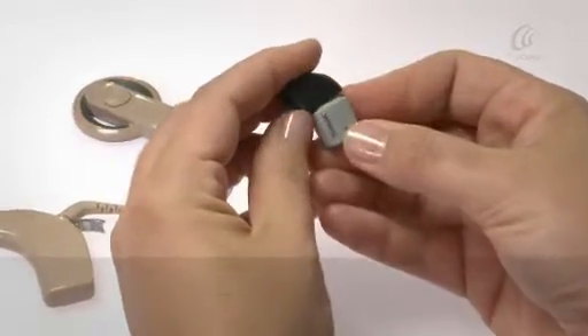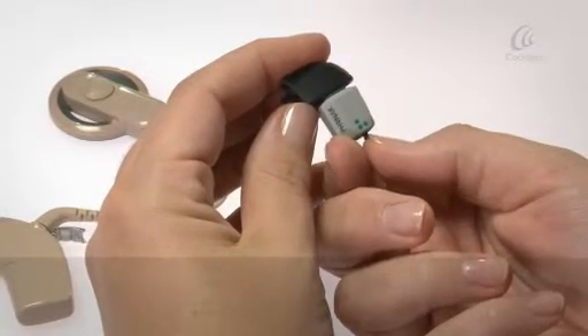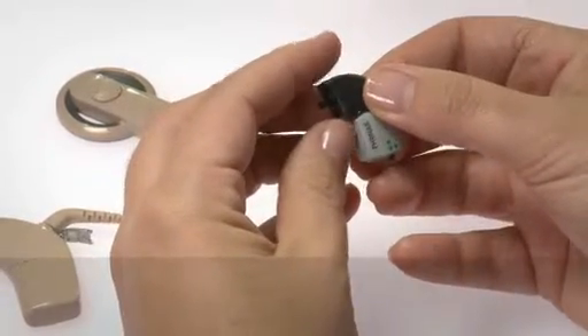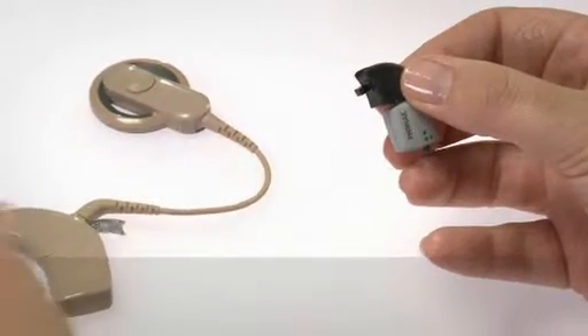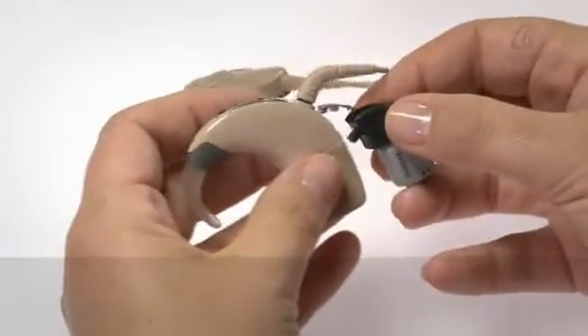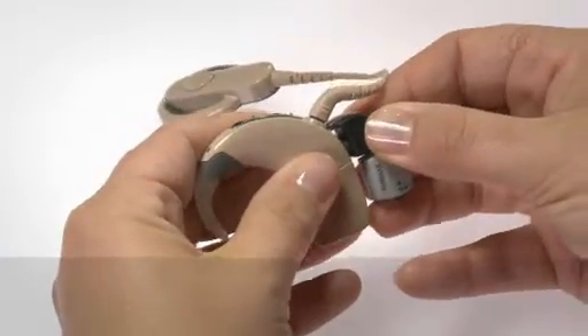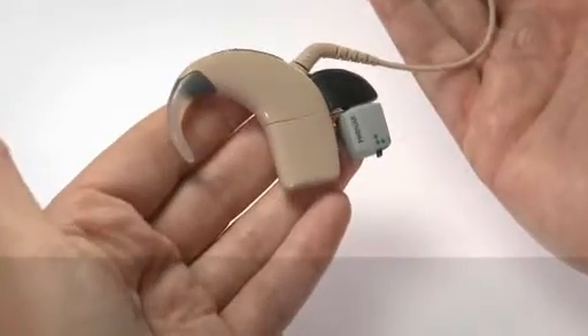You must insert the 3-pin Euro plug into the Euro Accessory Adapter and turn it on before inserting the Euro Accessory Adapter into the CP910 sound processor. The sound processor will automatically detect the FM receiver.